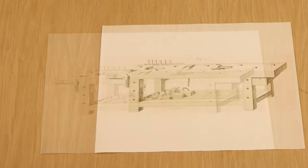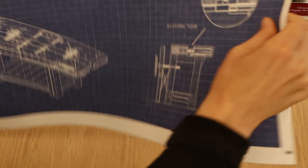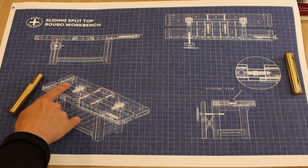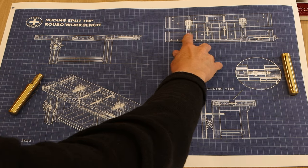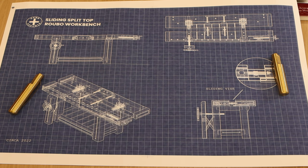This is a Rubo workbench. You can build it with a split top or a solid top, and maybe there's another option. This is a sliding split top. It has an integrated vise that makes the entire top work like a seven-foot jaw. The entire top rides on linear rails that allows it to close completely like a solid top or expand up to five inches.